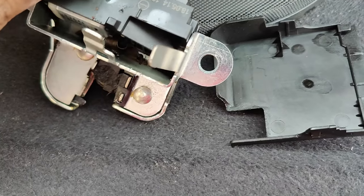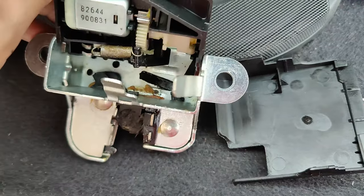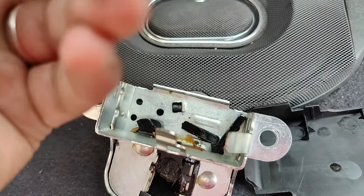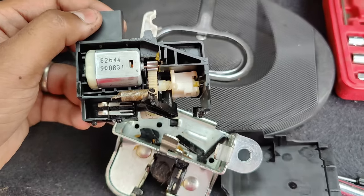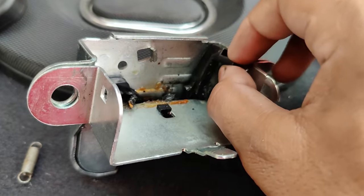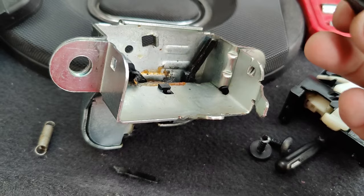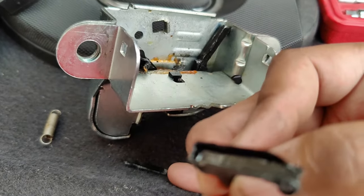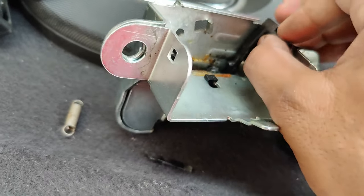As we can see, there's one spring which is dislocated from its place — that may be the cause of the problem. I may have found the issue: this part has broken. Ideally it should have a back cover on the backside. As you can see, I have a piece lying here — the backside broke off and this part got disconnected from the shaft.